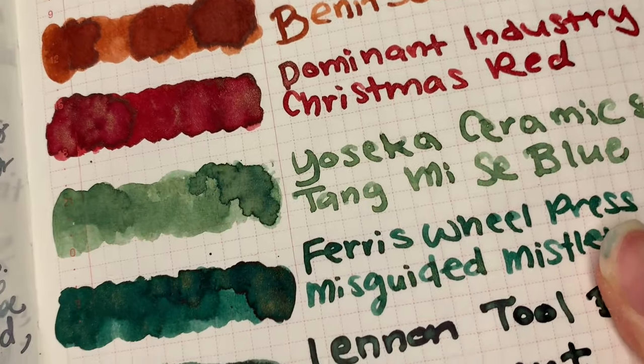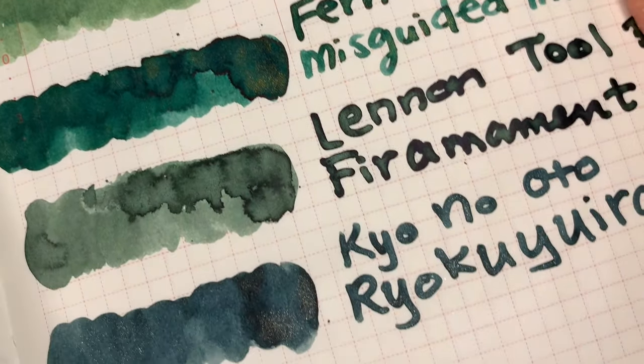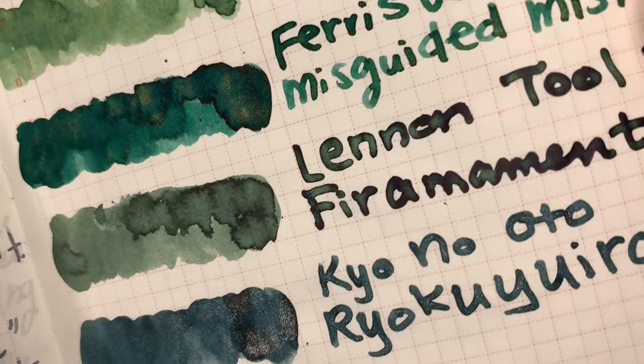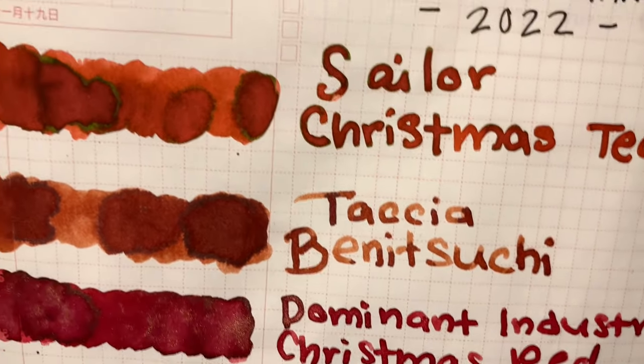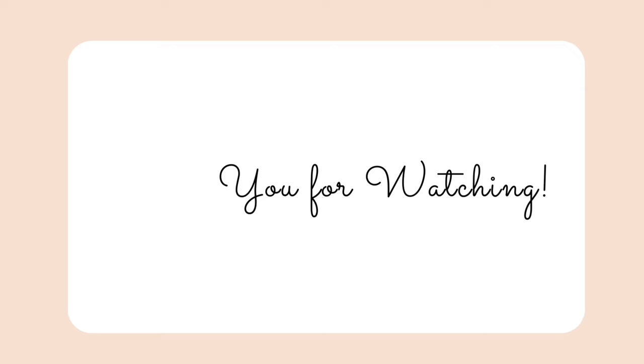All right, everyone. I hope you enjoyed watching these swatches and get some inspiration from this video to pick out some inks of your own for Christmas. I'm sorry it's a little late in the month, but hopefully you can still enjoy watching this video. Let me know in the comments below what inks you're using for Christmas, and I wish you all a very merry holiday. Bye!